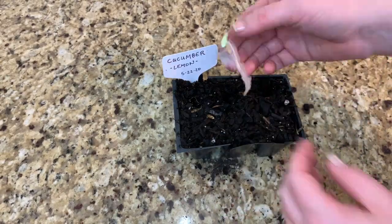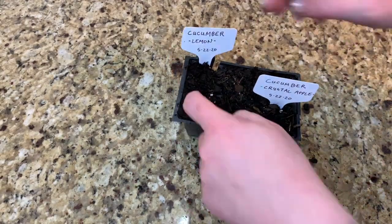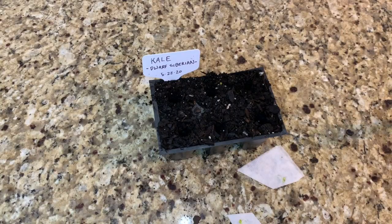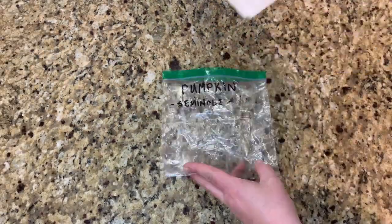I gently open each bag and remove the seeds. Look at those beautiful roots! Some detach easily, while others may require you to cut or rip the paper towel. Often I'll actually leave some of the paper towel on the roots and plant it like that, rather than risking damage to the baby plant. The paper towel will biodegrade anyway, and it won't harm your plants.